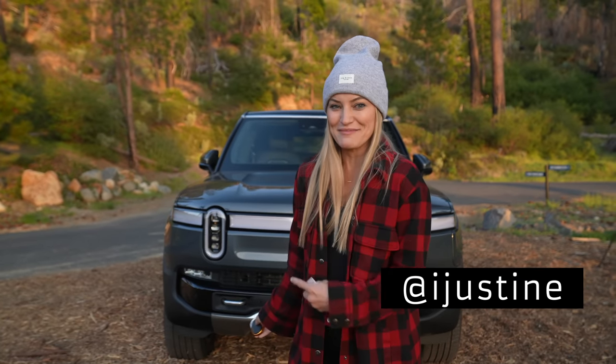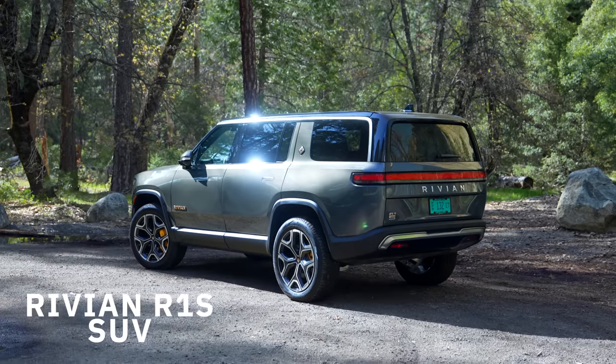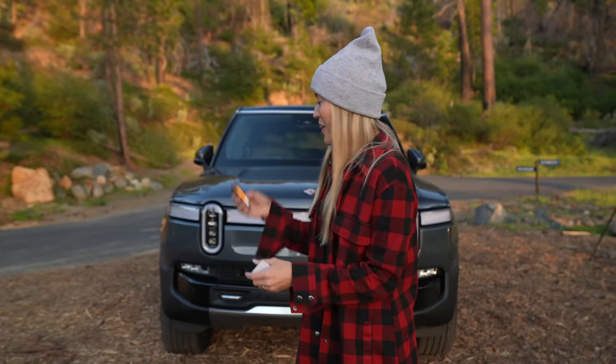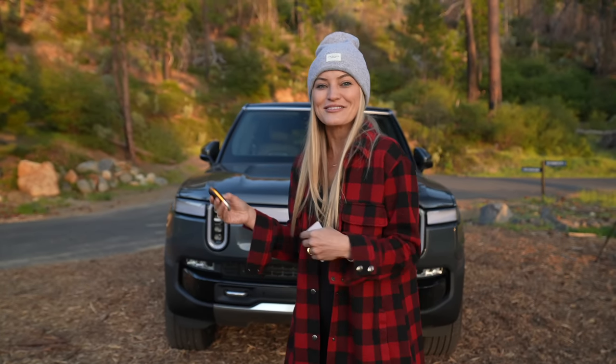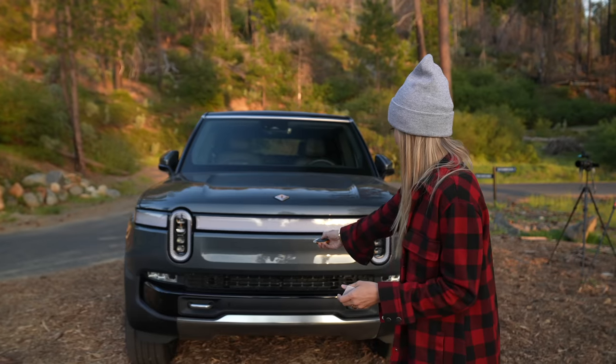Hey guys, it's Justine and behind me is the brand new Rivian R1S. This is the SUV version of the Rivian — you guys may have seen some of the trucks, but this thing is so awesome. My sister and I got a chance to test this out and we're actually in Yosemite right now driving this around and testing it. My sister has definitely been doing more of the driving than I have, but this has been so much fun. So let's hop in and chat about it.